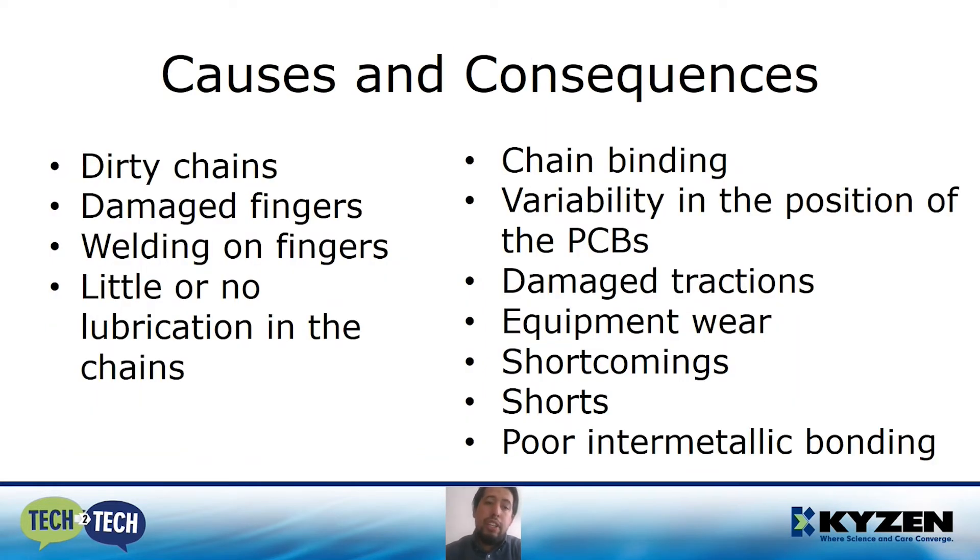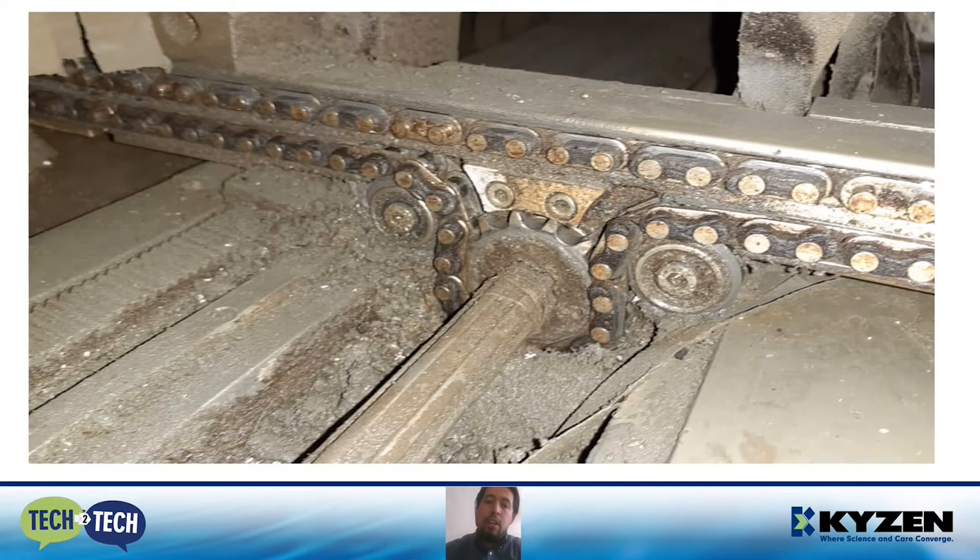Causes and consequences: dirty chains, damaged fingers, worn-out fingers, little or no lubrication on the chains — these will result in chain binding, variability in the position of the PCBs, damaged tractions, equipment wear, shortcomings, shorts, or inter-metallic bonding issues. In this picture, not only the chain is dirty — the whole system is dirty. If we have a system like this, we're going to generate wear in the entire system, and this can cause breakage or damage in the short or medium term.